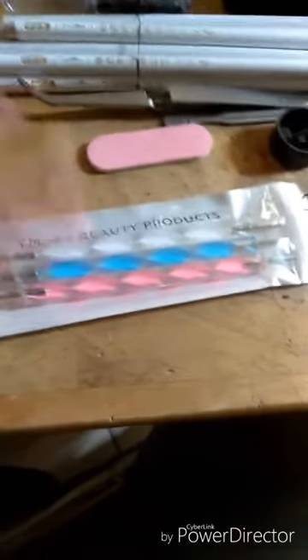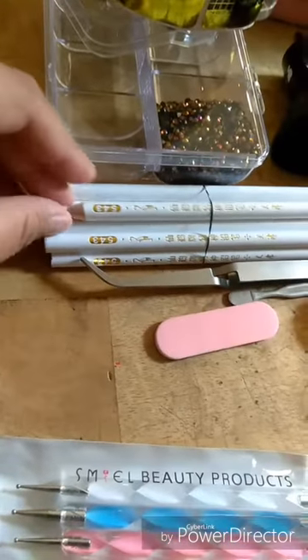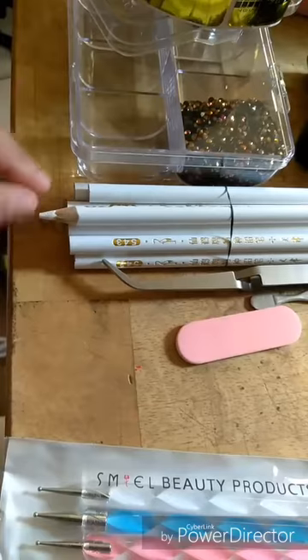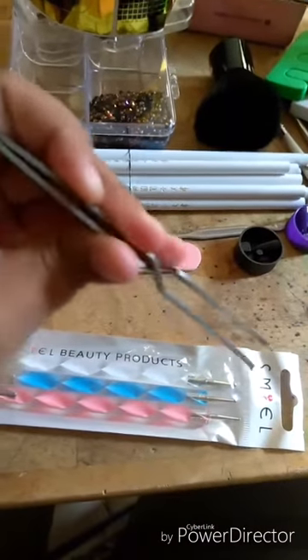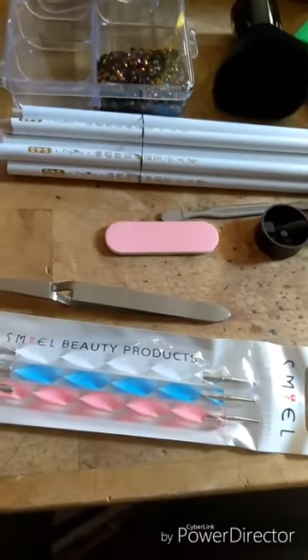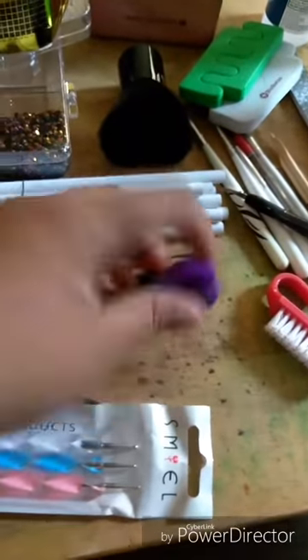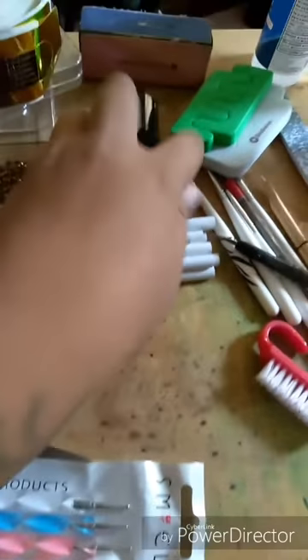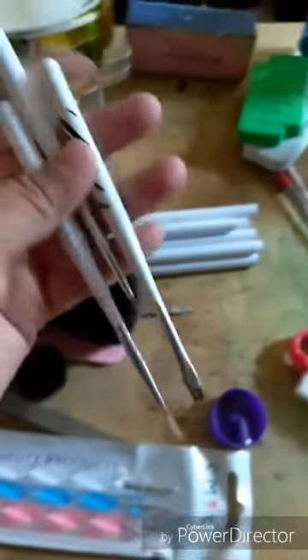I got these dotting tools for a dollar at a bargain store — they each came in their own little plastic but I got the whole packet. These right here I got off of Wish, they're like gem holder tools so you can pick up gems and stick them on your nail. I got this one off of AliExpress — it was like a dollar, plus a dollar or two for shipping, so about two or three dollars total. Then there are just regular sharpeners for these, and I got this little brush to dust off the excess when you file the nails.